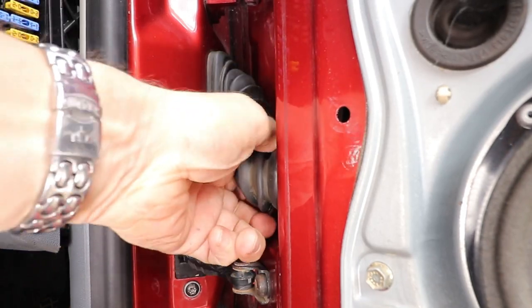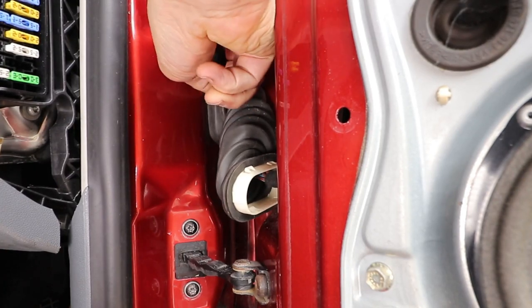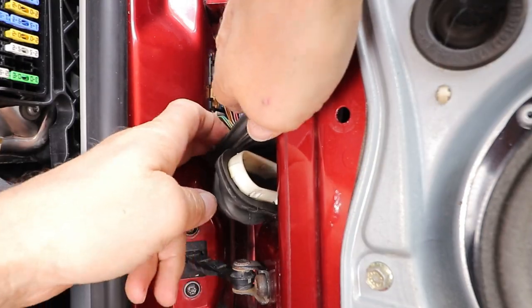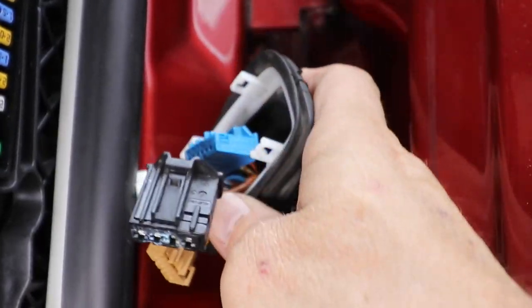Pull off the protective bellows that house the cables going into the door. Then detach all the connections on the air pillar and feed the cables out of the bellows.